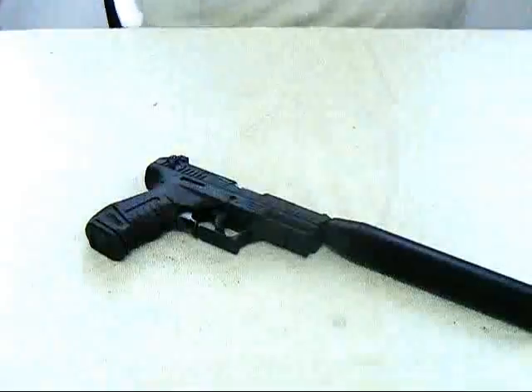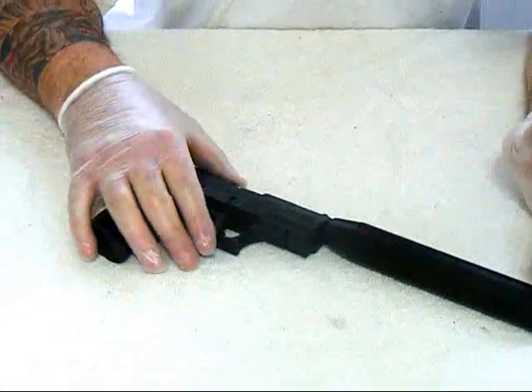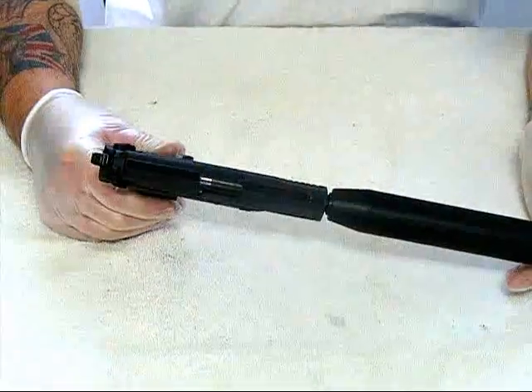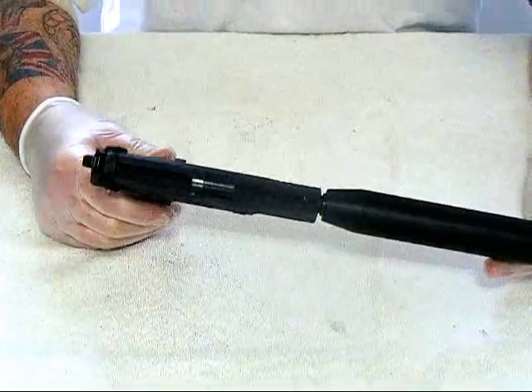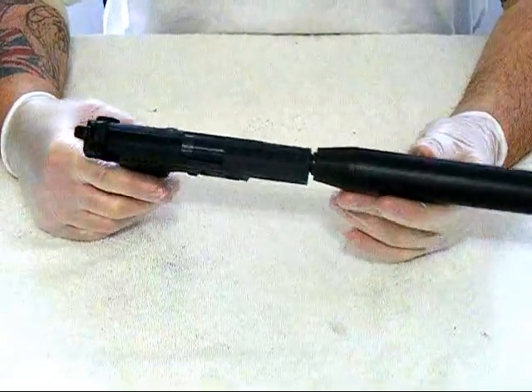Hi, this is a GT03235. I'd like to show you my new suppressor, which I've just done all the paperwork on and managed to get in just under three months. At the moment, as you can see here, it's on a Walther P22.